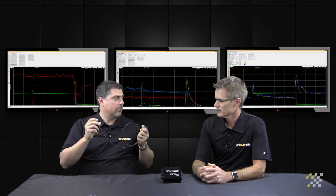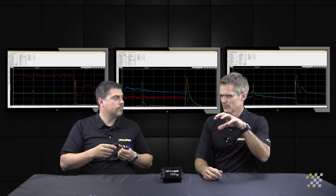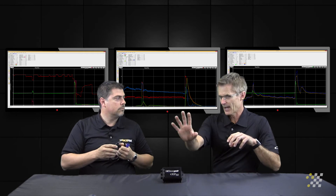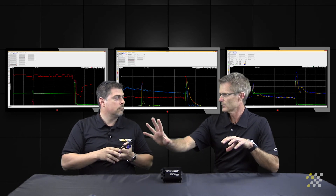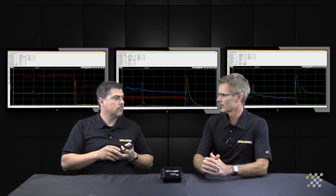It all just connects together and communicates over the one single wire. So you're saying that throughout the vehicle there can be a data recorder, there could be a dash located here, and there could be 20 sensors, and that cable just snakes through the vehicle — and that's how it connects up.